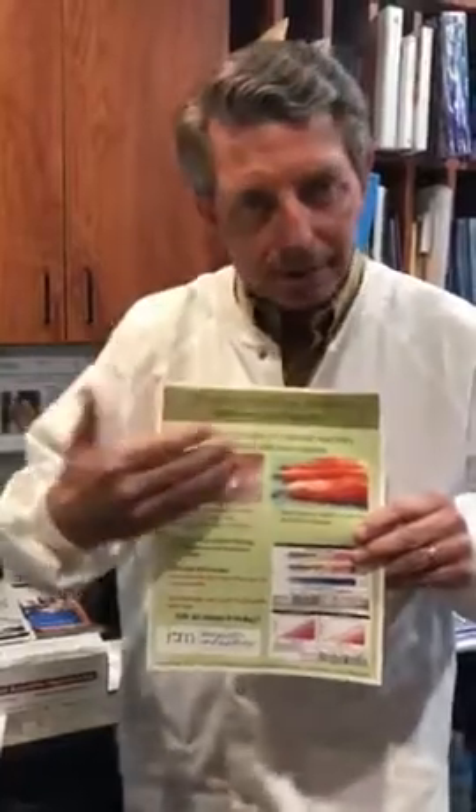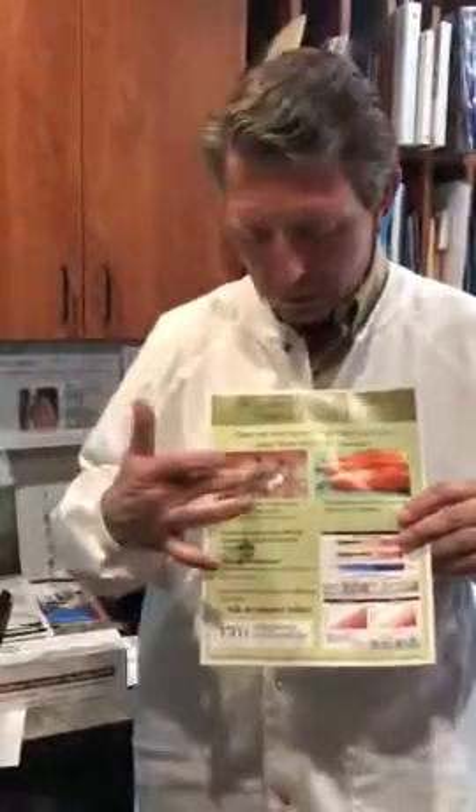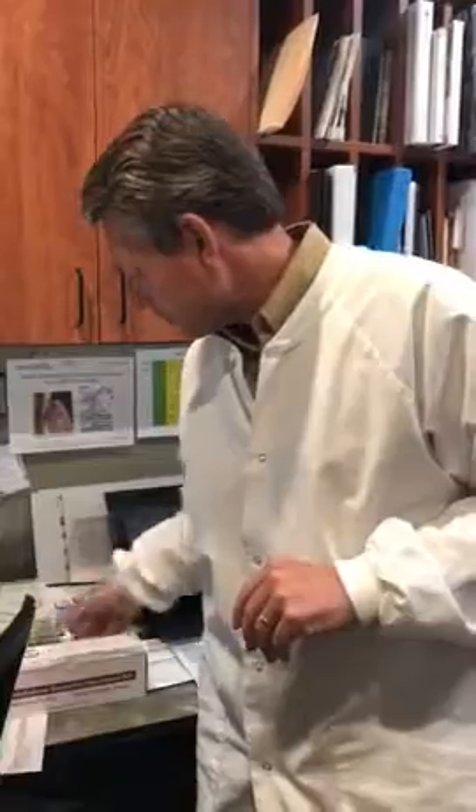One of the things that we have in the library is a graphic that shows a test which will allow us to tell if the mercury in your body is coming from an amalgam filling or coming from a fish source. I want to introduce you to that test — it's called the Mercury Tri-Test.